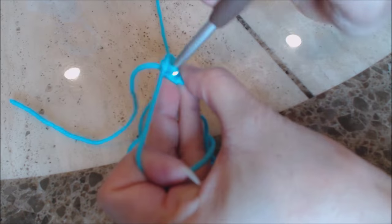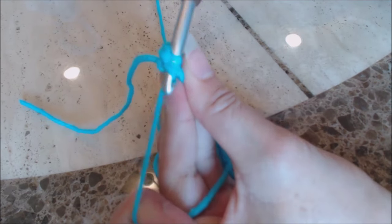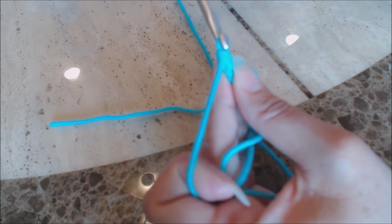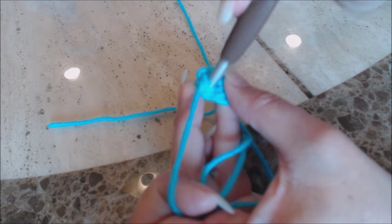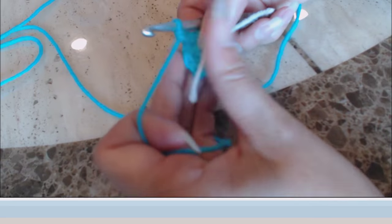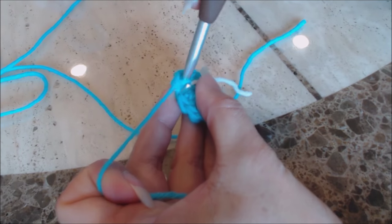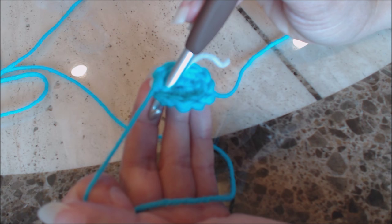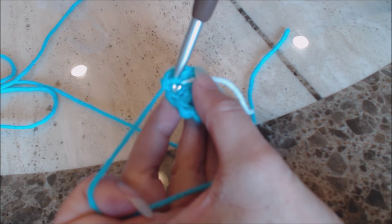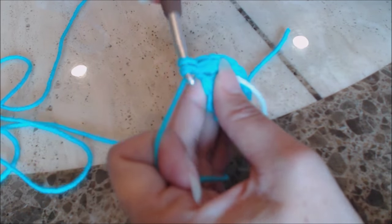Now do two single crochet into every stitch around for a total of 12. Go into that first stitch and do two single crochet — that's one, two — then finish doing two single crochet into every stitch. Place your yarn marker right where you left off. We're going to do an increase round: one single crochet into the next stitch, then two single crochet into the second stitch. Repeat that pattern all the way around back to the yarn marker.